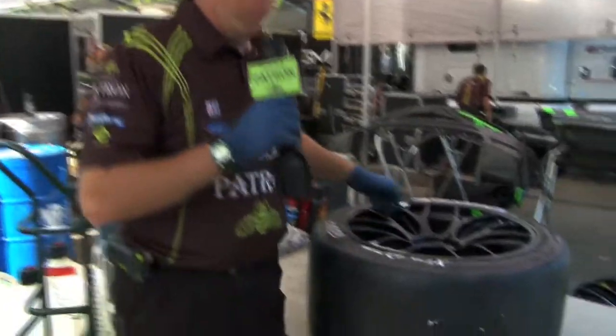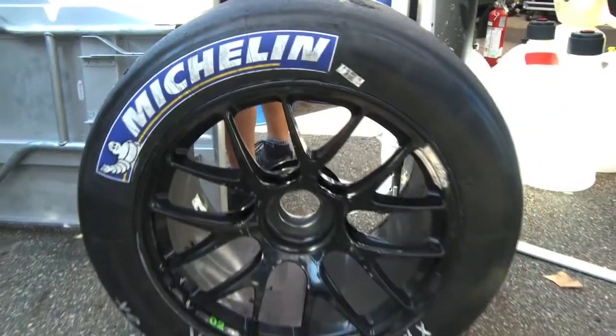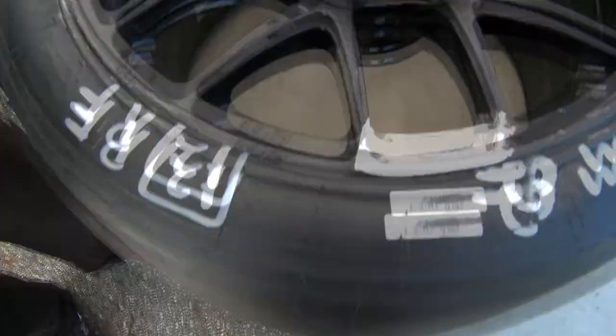This is our tires that we're going to run today. This is one of our race tires. We run a Michelin Competition spec tire. We're running BBS wheels.